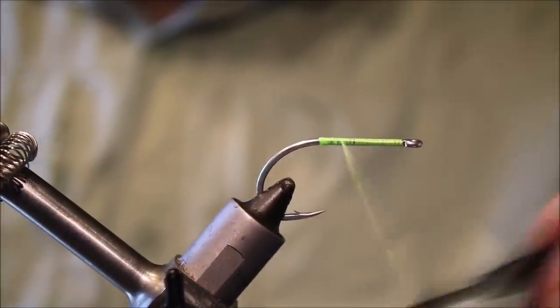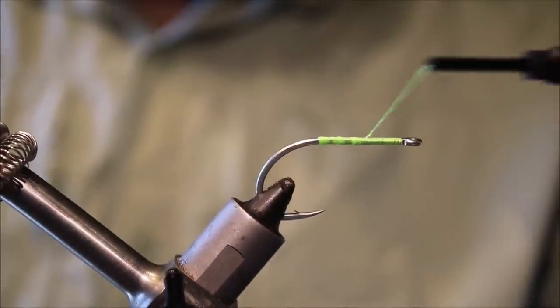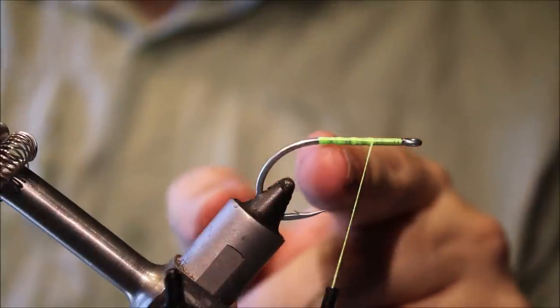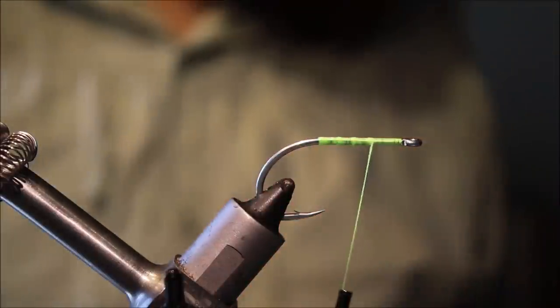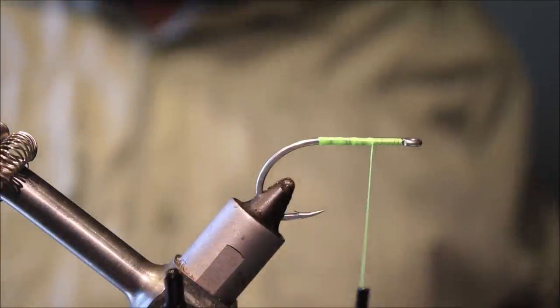I'm going to come back up and build a couple of little bumps of thread, up until just before where I tie in the dumbbell eye. These bumps will help with grip for the mount.